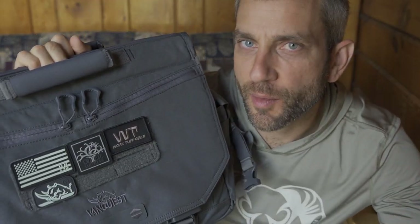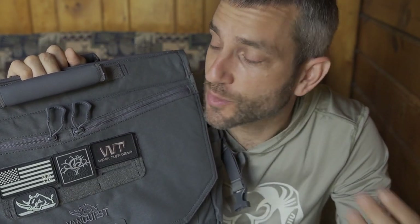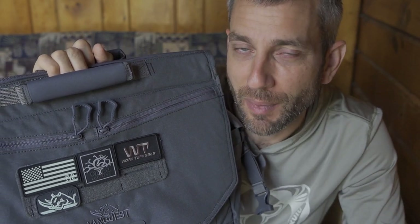Hey there everybody, Eric from Outer Limitless coming at you today with another video. Now here in my hands, the Envoy 17 Messenger Bag from VanQuest. The reality is I carry an everyday carry bag, my EDC, and I've been carrying my current EDC for a number of months and it's time to change things up.